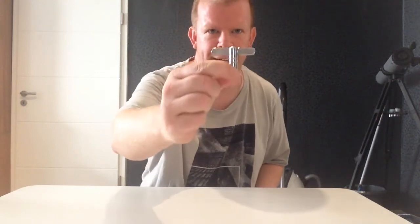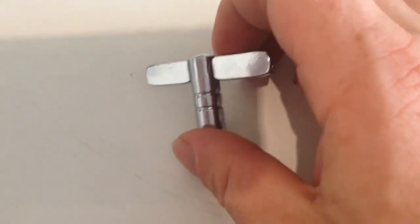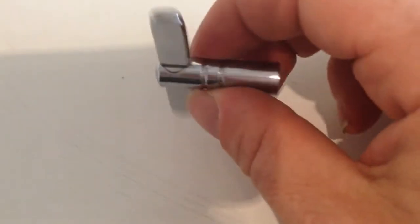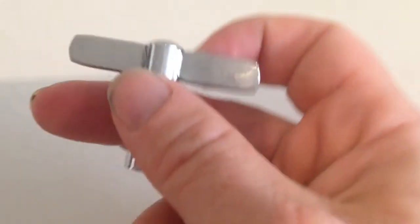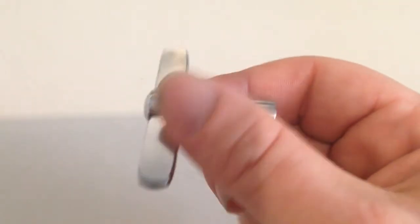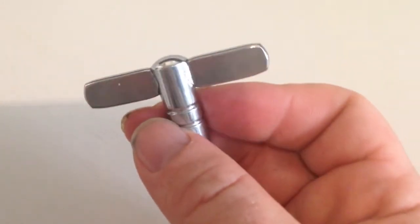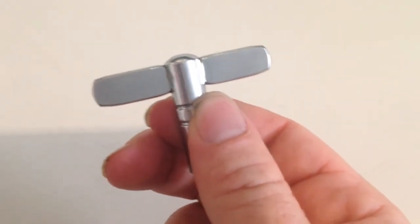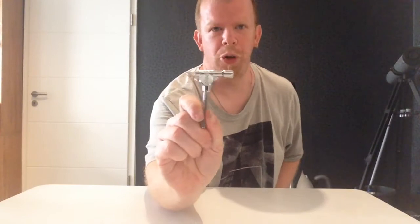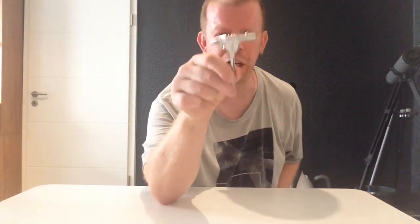Next up, this tuning key here. This one is also very generic with no special functions in it, but I like the design of it and it feels very good. I think this is a very nice tuning key and it works great.